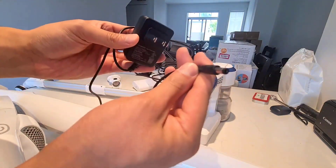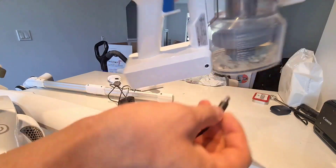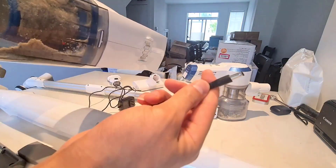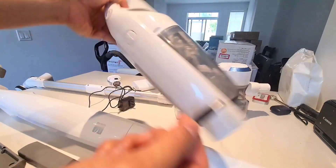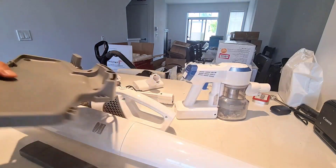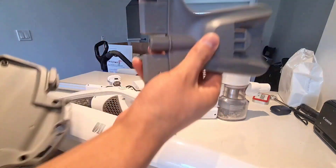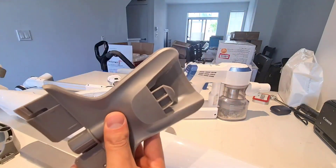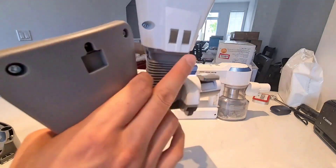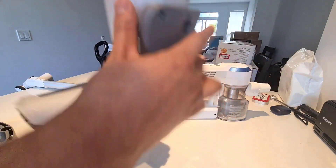The next thing is the charging cable. This is the block for the Tineco — you just plug it into the side. This is the charging cable for the Kenmore; you click down here and remove this to add different accessories. It is essentially a barrel charger, but you can't plug it directly into the vacuum. The only way to charge it is via the dock — you put the vacuum down into the dock, line up the metal tabs, slot it in, and that is how it charges. You cannot charge it any other way.